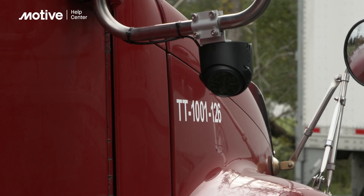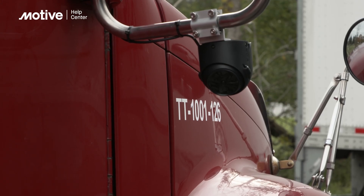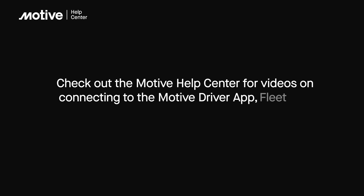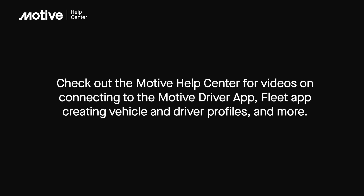Great job! You've successfully installed your Motive AI Omnicam in your vehicle. Check out the Motive Help Center for videos on connecting to the Motive Driver app, Fleet app, creating vehicle and driver profiles, and more.